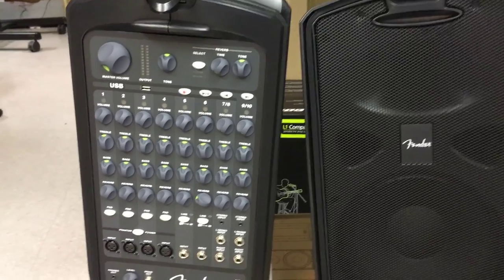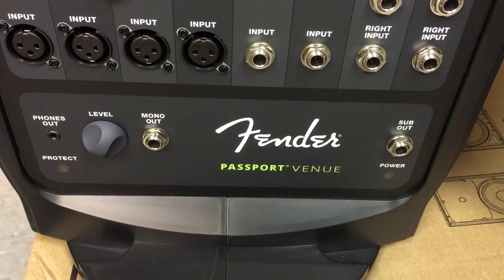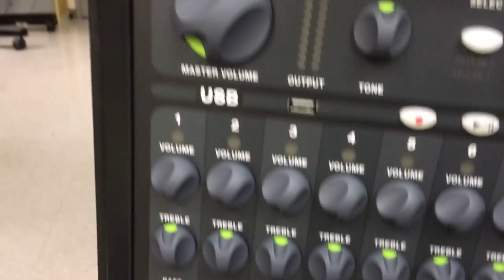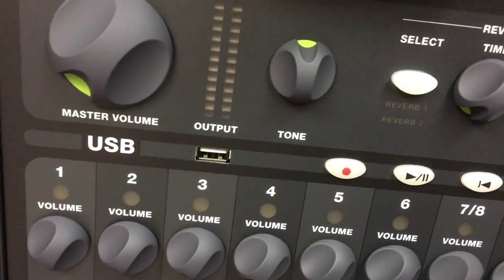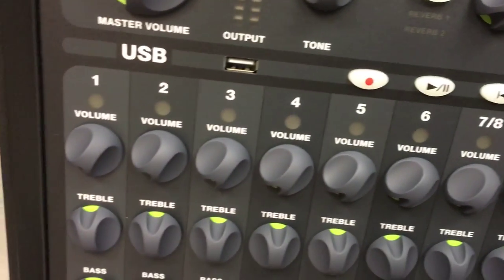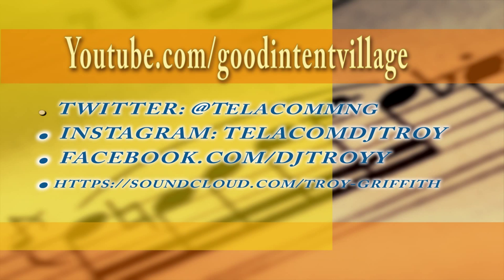But again, I must reiterate that the Passport Venue is the gap that gives you both power and control of your performance. So I would recommend the Passport Venue above all of them — but for loudness and power, the K12. This is your boy DJ Toy. Thank you very much for watching this video and thank you for all your support.